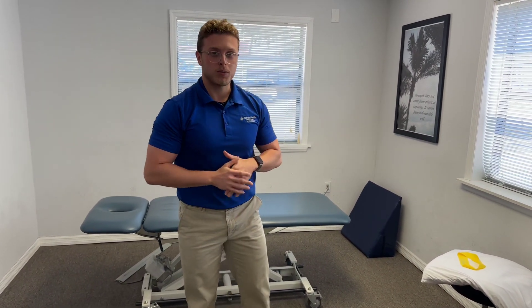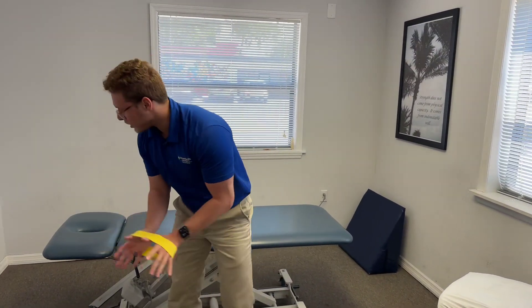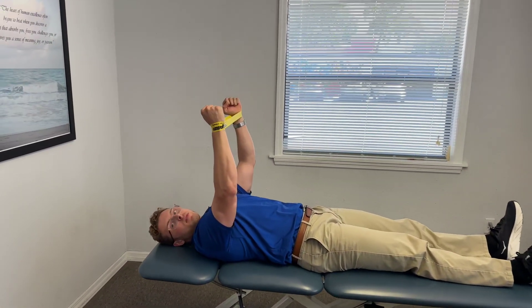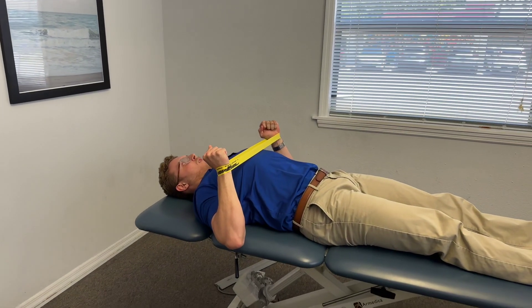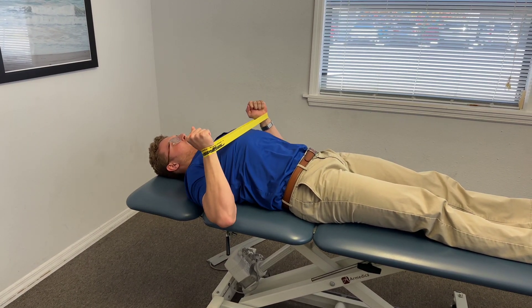Next, I like to do a banded bench press. The band is right around the wrists here — you're gonna get down on the bench, get some tension there on the band, and come straight down all the way and then back up, keeping that tension on the band all the way through.